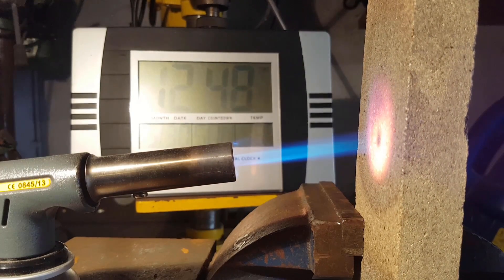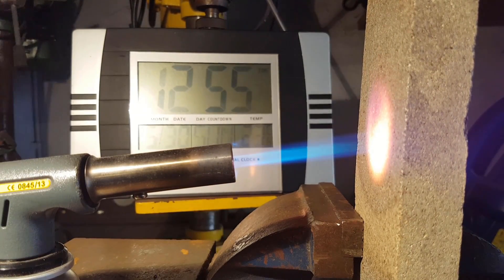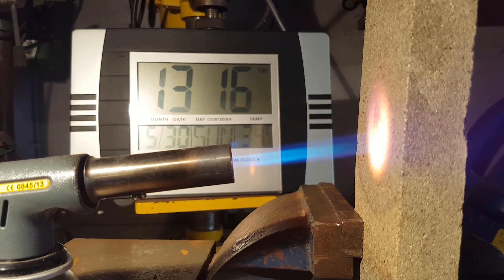First off, I needed to test the durability of the Nicolite plate, as it isn't the usual material people use in gas forges. I tested it by leaving a gas torch with direct flame pointed at the plate for an hour. After the test, I was convinced that it would be a good material for the forge, as it had insulated most of the heat to the one side.